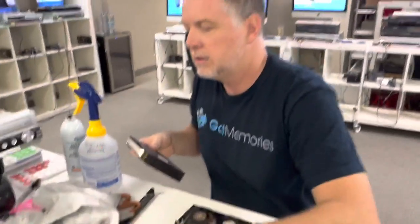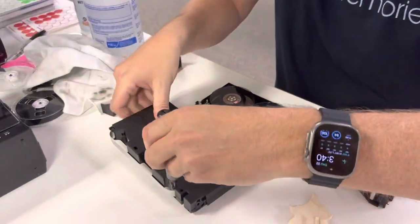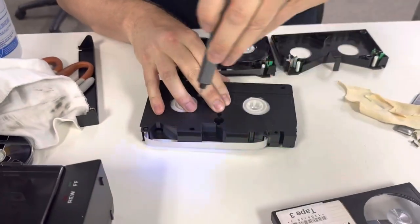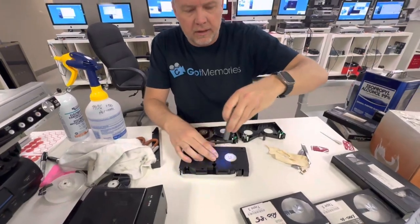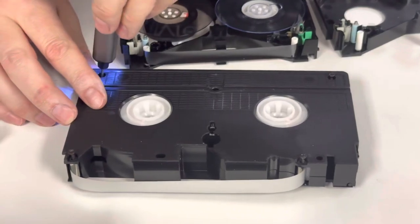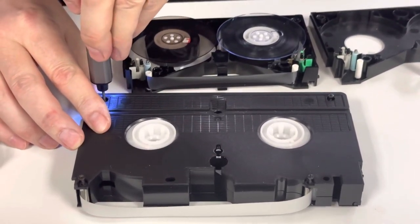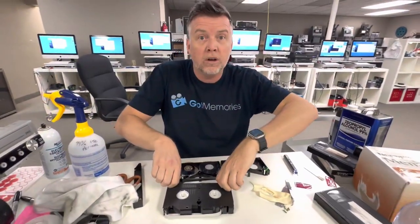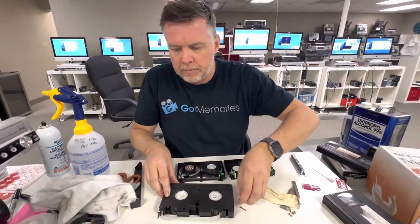That's that — now comes the interesting work. And for all these companies out there with big bucks and big payrolls, maybe you should get some of your employees to watch this video and they can learn how to fix stuff. You're welcome — free tutorials for all these crappy companies.